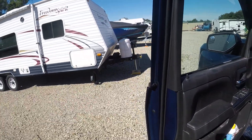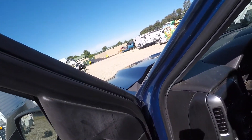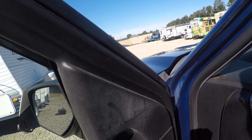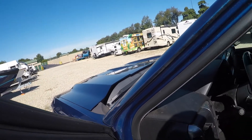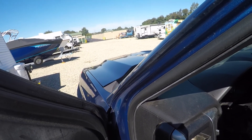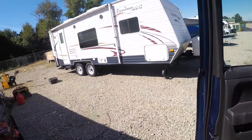Alright everybody, I'm gonna give a quick update. I got the truck back and it was in fact a starter. If I can do this one-handed, starts up just fine every time.